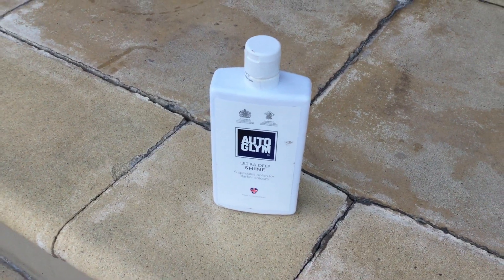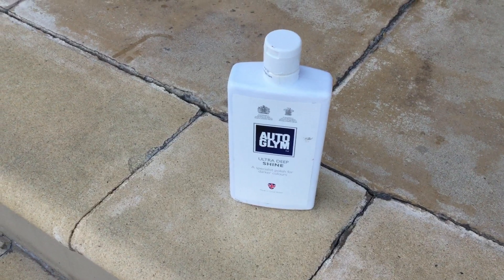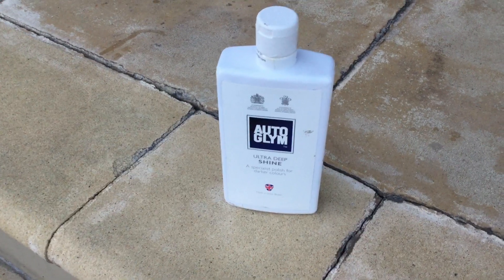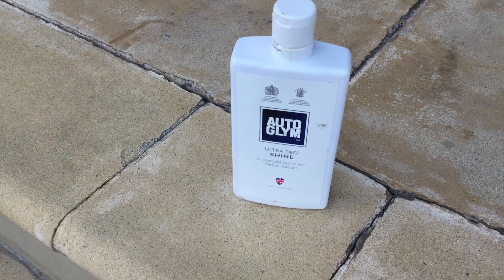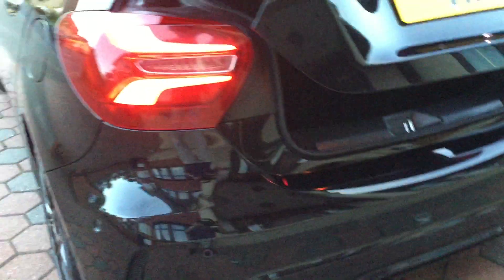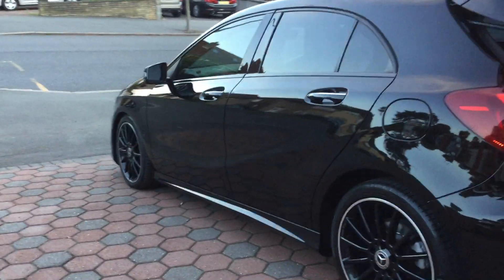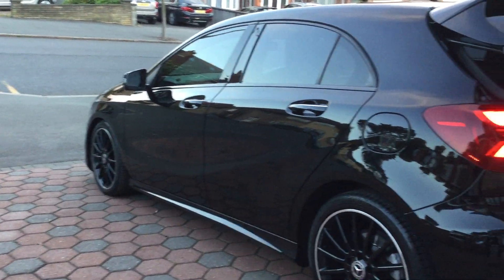Hi guys, so today I've been using this product again for the third time — Ultra Glimm Ultra Deep Shine for dark colors. These are the results, because tomorrow I'm going to an airport to drop off a passenger.